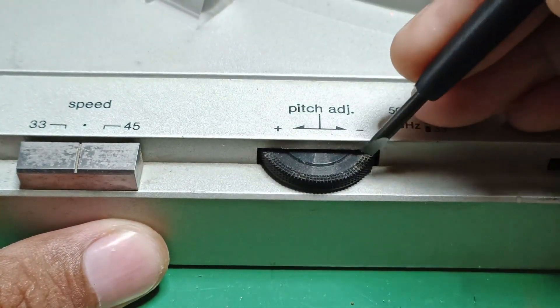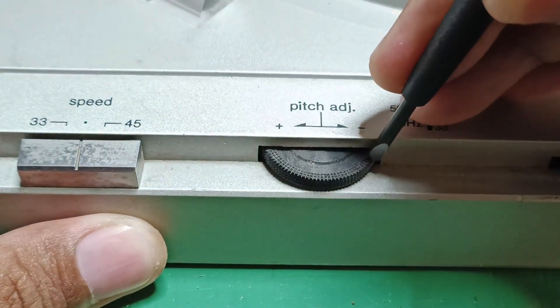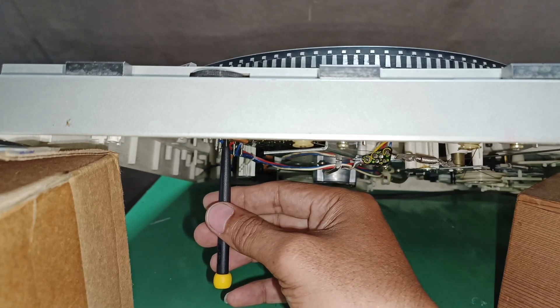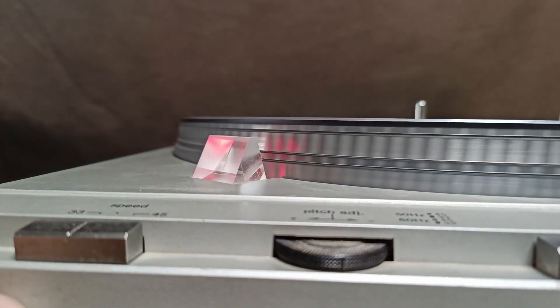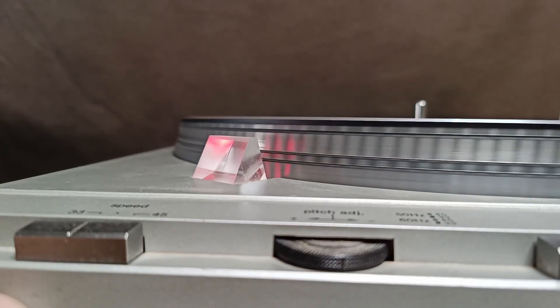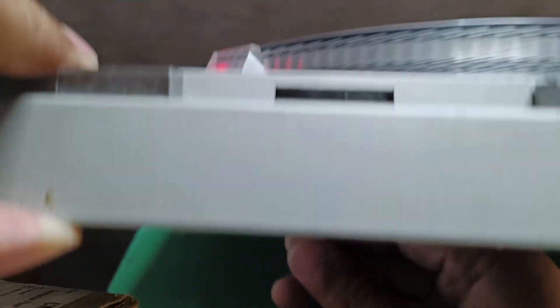To find the center of the pitch adjust, I count the turns: one, two — no more. So it has two turns total; divide by two gives one turn. I turn it back one turn and that is now the center. I then insert my precision screwdriver into the 33 RPM slot of the trimmer and calibrate the 33 RPM by turning the trimmer until the strobe line is stable.